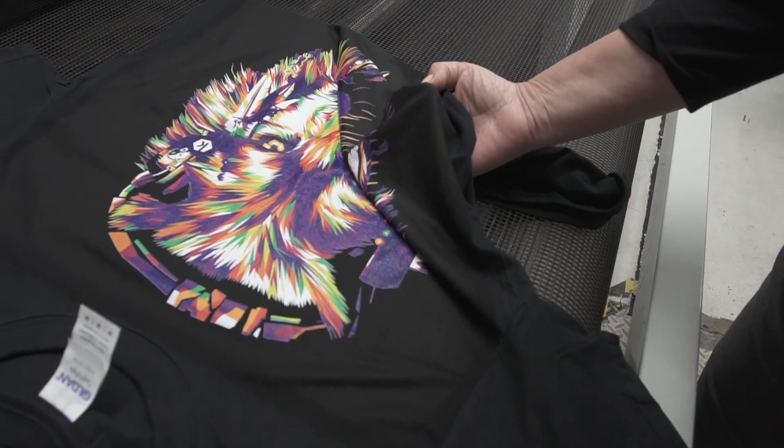It also gives you a much better hand feel, leading towards a much more retail quality final print. The softest prints that we've ever seen with the direct-to-garment printer — I think the hand feel now coming out of HD is fantastic.